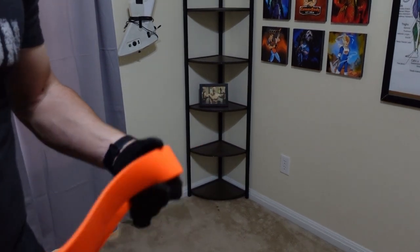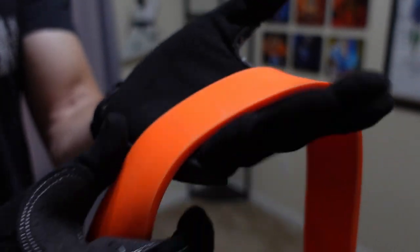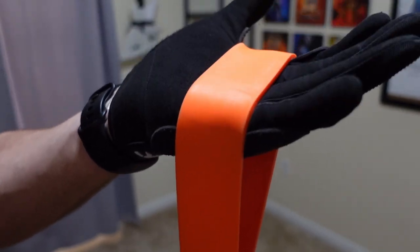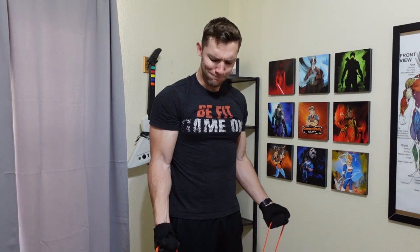Next we have the Undersun Resistance Bands Gloves. Now these are pretty expensive gloves, but I actually got them all the way back when I first got the Undersun Resistance Bands. These things are great — they've worked for a very long time. I used to use them more when I was holding the bands themselves, but now I don't use them as much, so I probably don't need them really anymore.